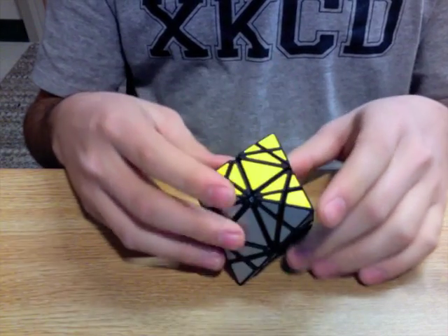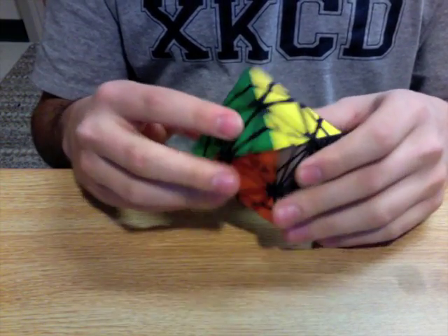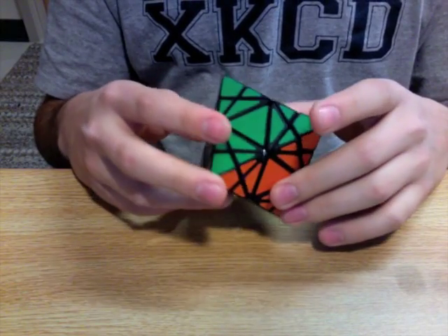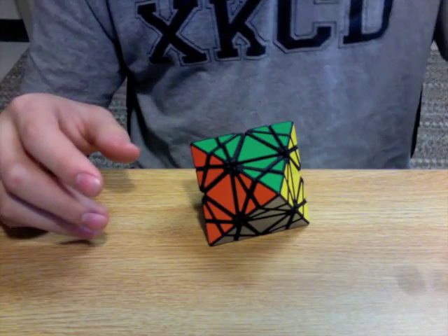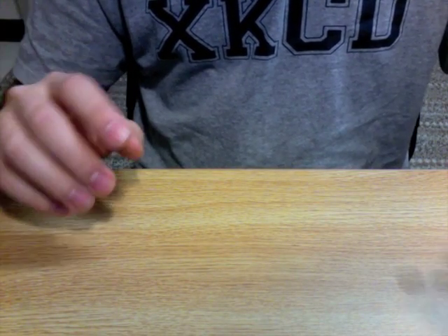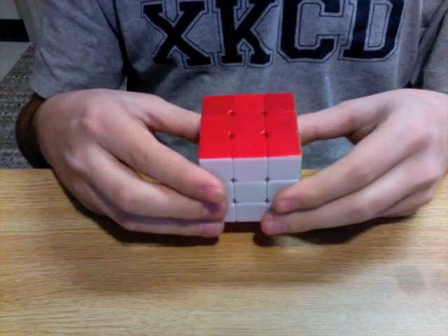This puzzle represents an important milestone in the Twisty Puzzles Forum. For each of the platonic solids, there are three general types of puzzles that you can make.